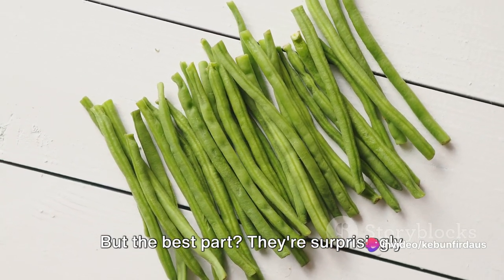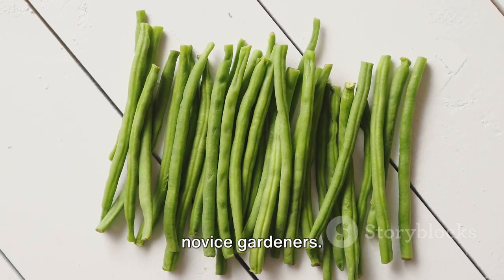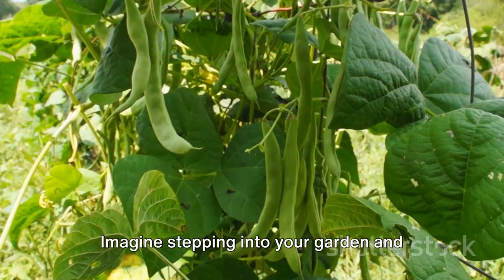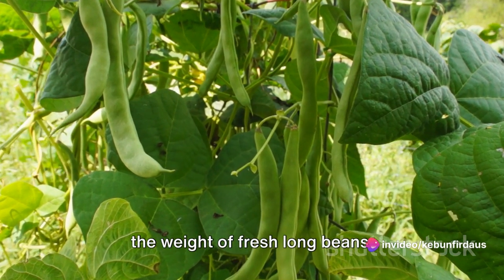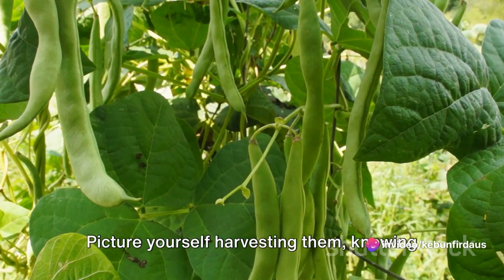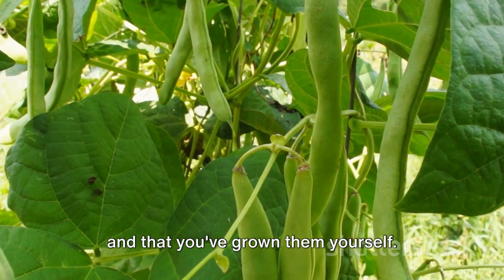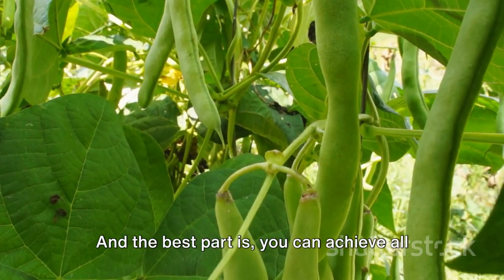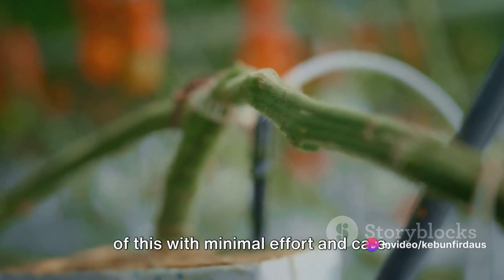The best part — they're surprisingly easy to grow at home, even for the most novice gardeners. Imagine stepping into your garden and seeing these lush green vines, heavy with the weight of fresh long beans. Picture yourself harvesting them, knowing that they're free from harmful pesticides, and that you've grown them yourself. And the best part is, you can achieve all of this with minimal effort and care.